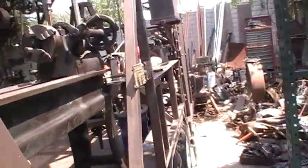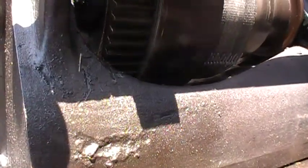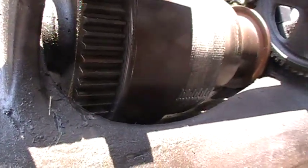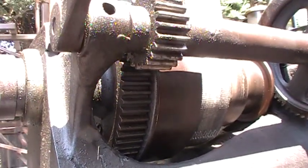I still like this lathe for the simple reason that it did come out of San Francisco, so it is kind of a local piece. You can see right here somebody welded something on there in the past — what it was, I don't know.